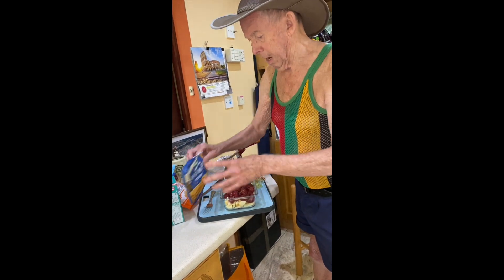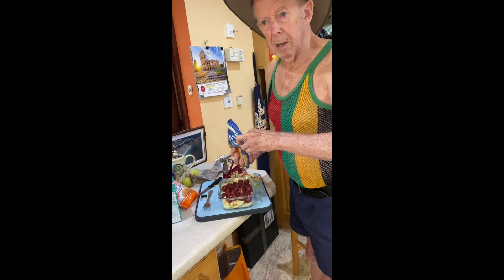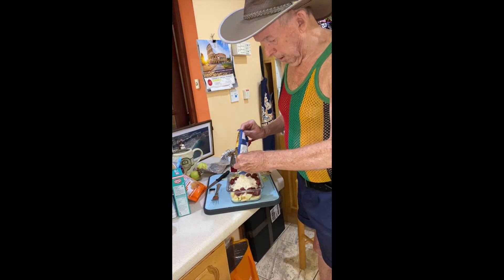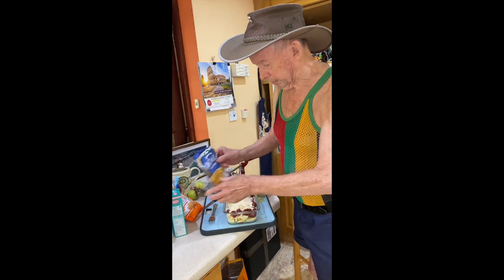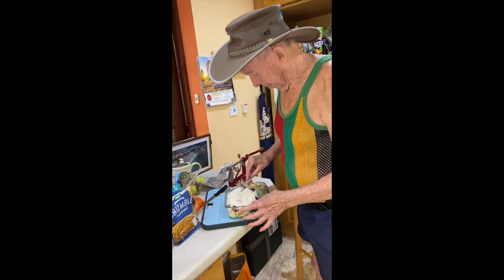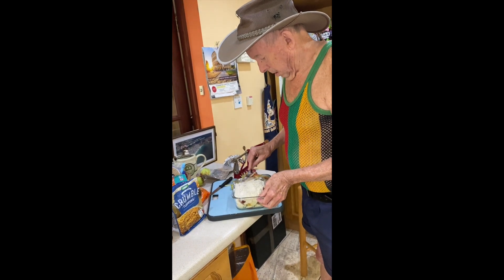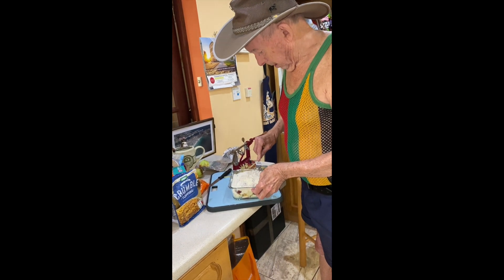Take the crumble — just supermarket crumble; I suppose you can make your own if you want to. Place that on the top and smooth it out. You might like more crumble than that, but that's the way I like it.